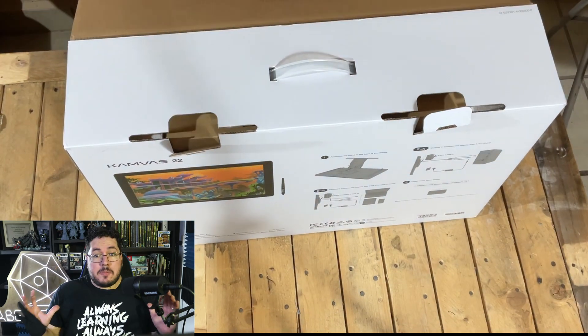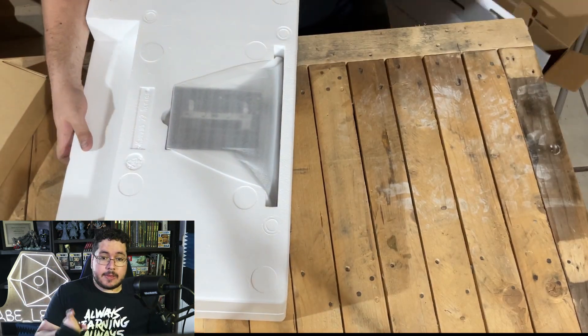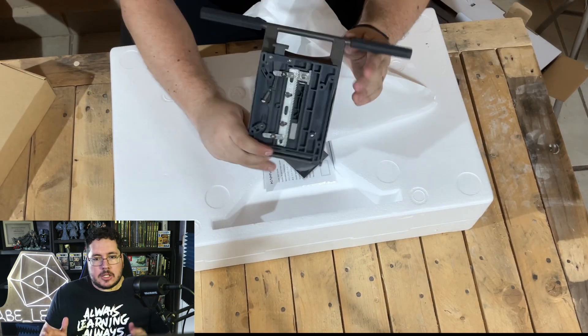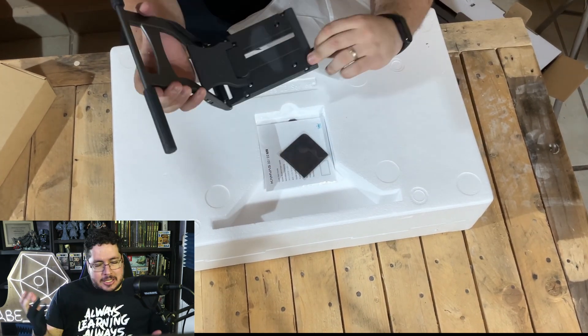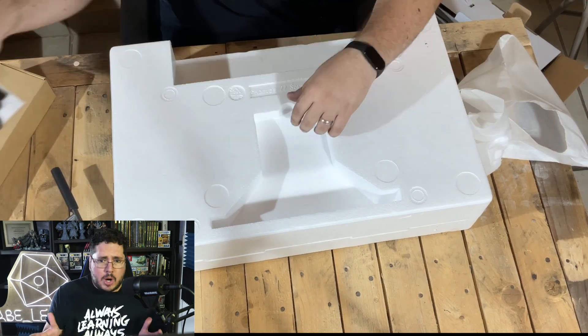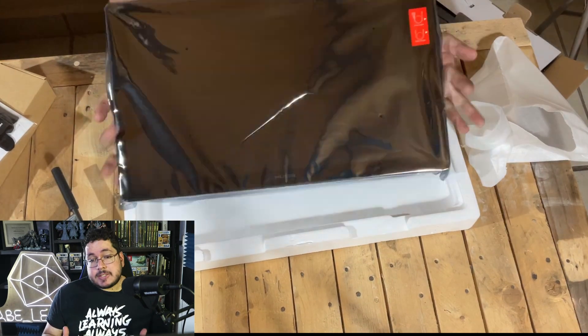The tablet comes in a very big box and everything is included: the stand, your battery-less pen, a little glove, a cleaning cloth, and the user manual. Everything is well-secured and very well packaged.